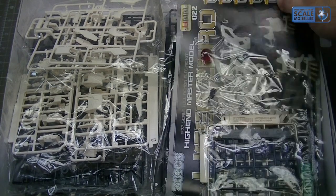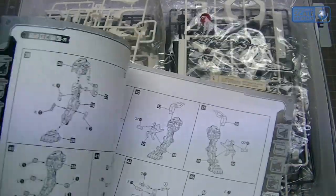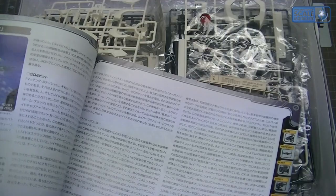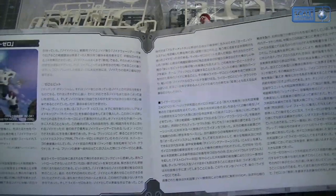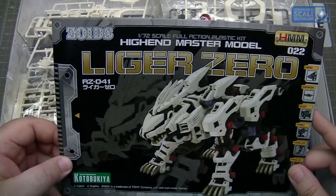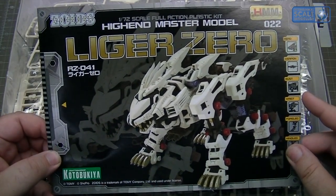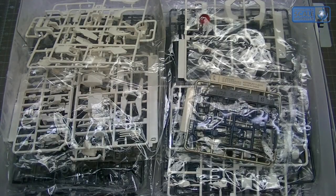Inside we have an instruction book — it's black and white but the front is colour. There's some information, and if you read Japanese, knock yourself out — I don't! There's also a photo of the built-up model kit itself. It's just screaming to be painted and weathered, it really is. Very cool — I'll look at that more later.